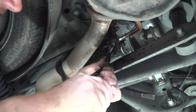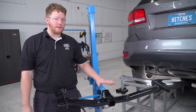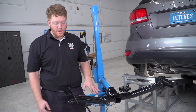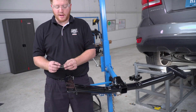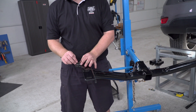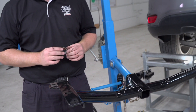Now that our exhaust has been lowered, we're going to go ahead and line up our hitch with our attachment holes. But before we do that, our kit includes a wedge spacer that we will be taping into our rearmost attachment hole. Since the frame on the vehicle is slanted, we'll tape this on so it stays in place while we raise it up.